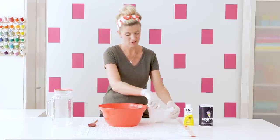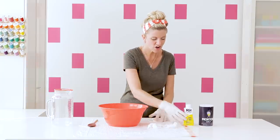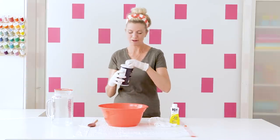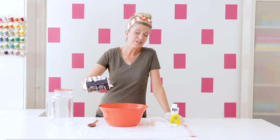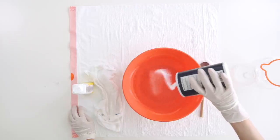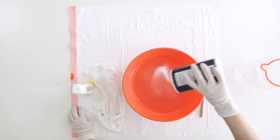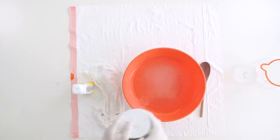Next thing you want to do is add some salt. You want to read the instructions on your dye packet and it will tell you some of these details — how much salt to add per pound of fabric, etc. I don't know how much this weighs and I'm just doing one thing, so like I said this is an adventure every time, but I think that's kind of fun. Salt's cheap — if it says to add it, I'm going to add it.